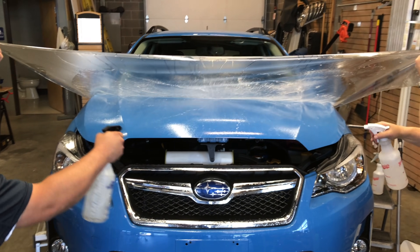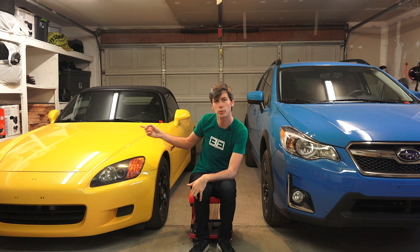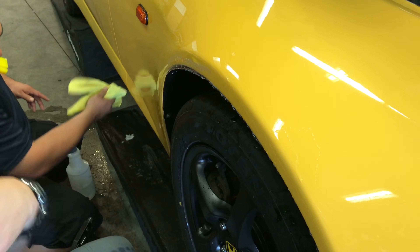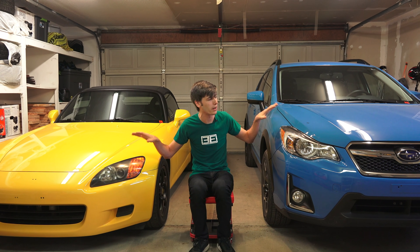Expel reached out to me and said, hey, would you like to put our paint protective film on both of your cars? Perhaps they knew I was prone to crashing into my garage. This won't prevent you from running into your garage, but it certainly can help with scratches. So I happily agreed, and in this video we're going to be talking about how this stuff actually works.